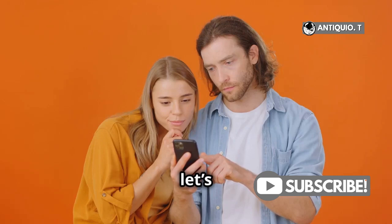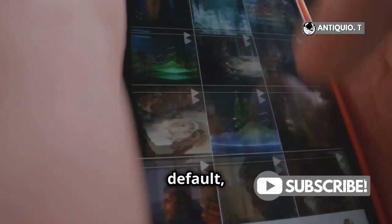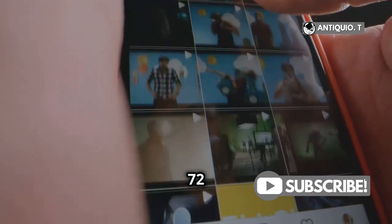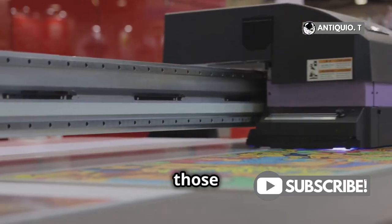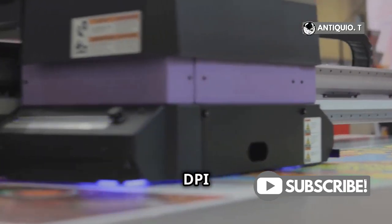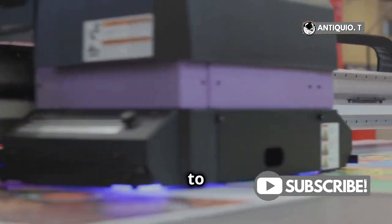First off, let's clear up a common misconception. By default, iPhones capture images at 72 dpi, which is great for screen viewing. But if you want those crisp, high-res 300 dpi photos for print, you'll need to make a few adjustments.